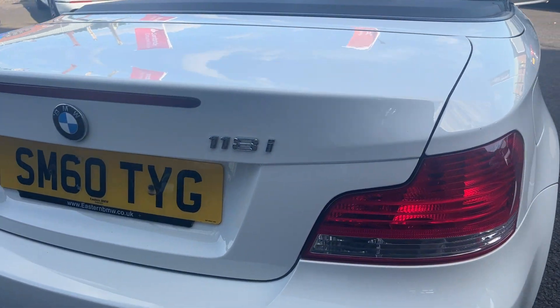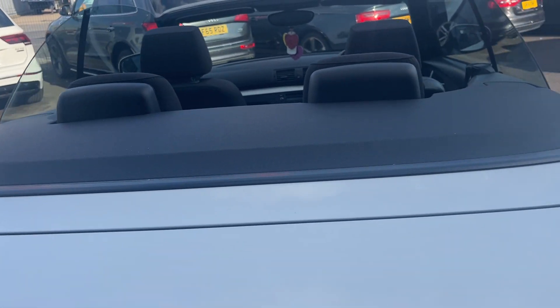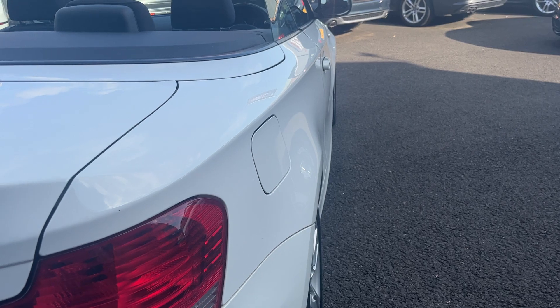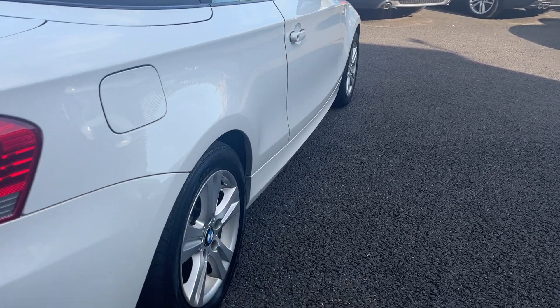Tail lights and the tailgate look good. The lining with the roof down is good as well — we will show it with the roof up at the end of the video. Looking down the off side of the car now from rear to front, the off-side rear quarter looks in good condition. Off-side door looks good and the off-side front wing looks good.